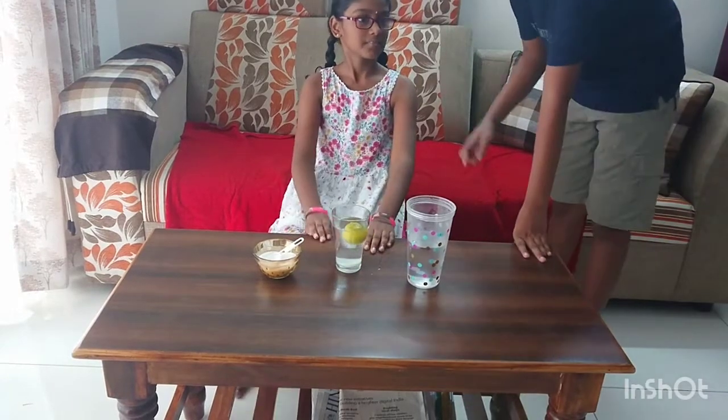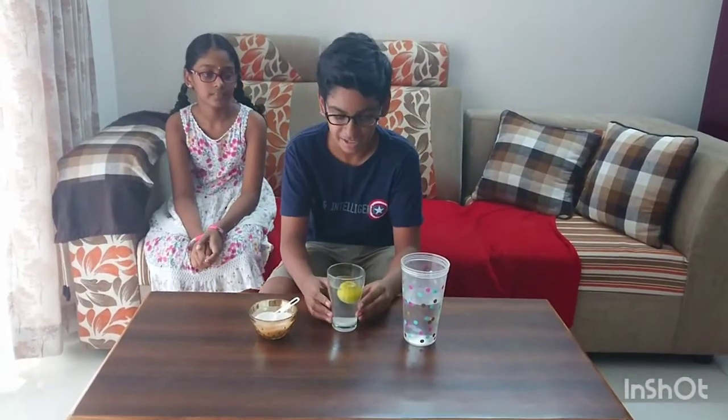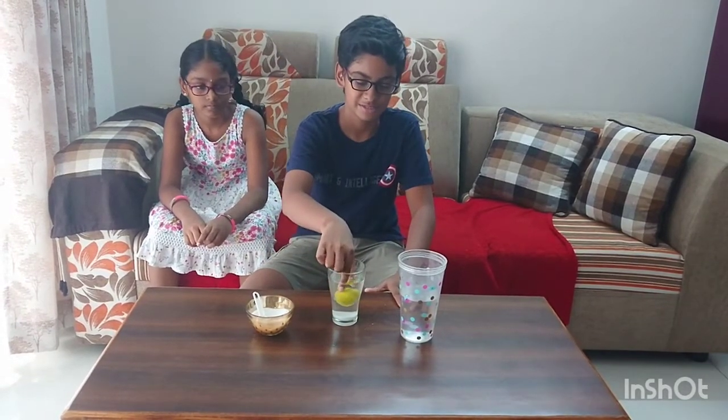I will tell the explanation. When we add the lemon in normal water, the lemon sinks because the water is less dense. Then after that we added salt. The salt makes the water more dense and the lemon becomes less dense automatically, so it floats. This is the reason behind this simple experiment.